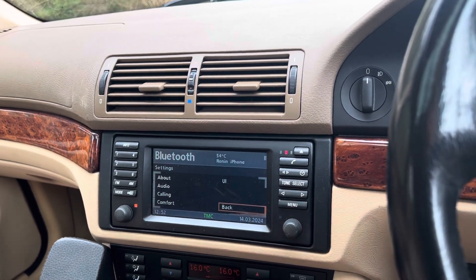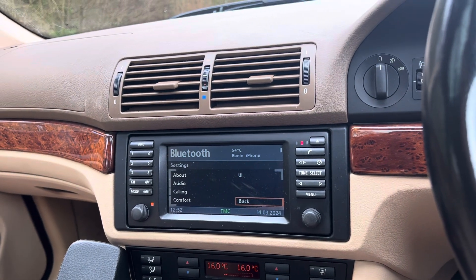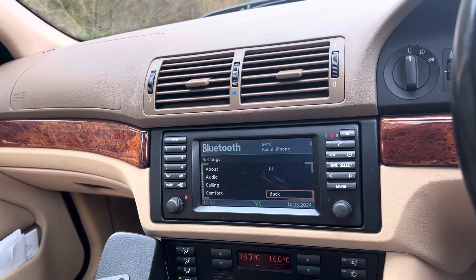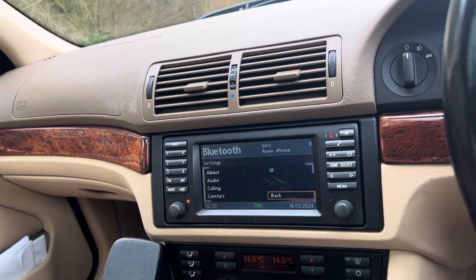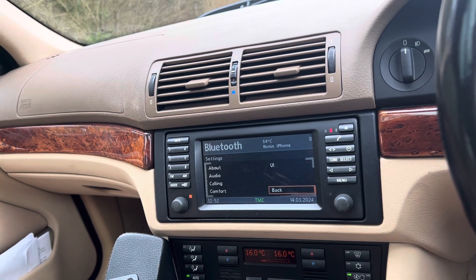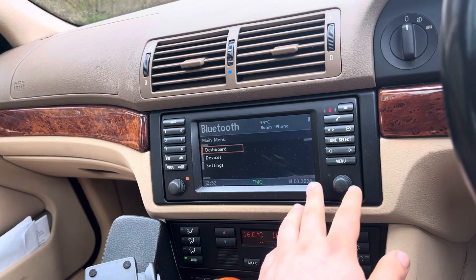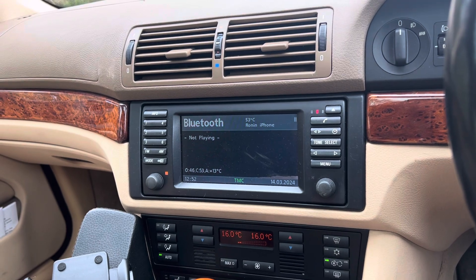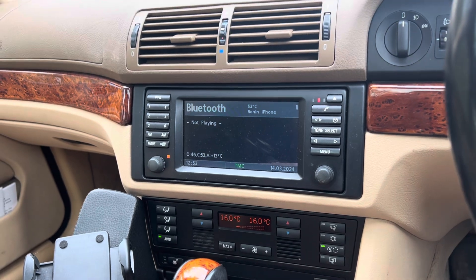I think BlueBus is a must for anyone with an older BMW like this. It fits all E-generation BMWs that didn't come with Bluetooth as standard — E38, E46, et cetera. And it'll integrate whether you have the sat-nav or not, so don't be put off. It retails around $200, a little bit more I think. Head over to thebluebus.com to find it.